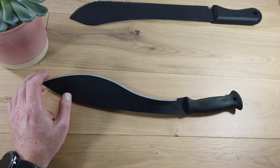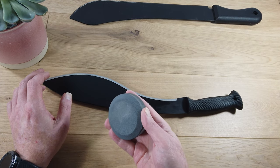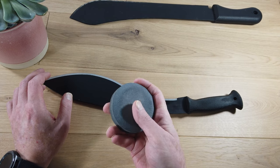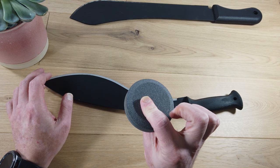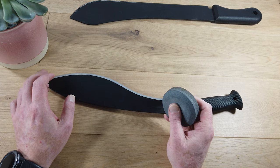Our chosen tool for this kind of sharpening and maintenance is the Puck by Lansky. It's a circular, double-sided sharpening stone — one side has a coarse grit, the other a medium grit. This one product is all you need to keep that machete in good working order. It's also great for other outdoor tools you might find in the garden shed, like lawnmower blades, axes and the like.